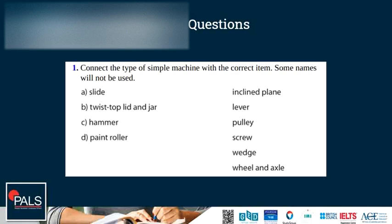A twist-top lid and jar is a screw. A hammer can be used as a wedge. A paint roller is a wheel and axle.